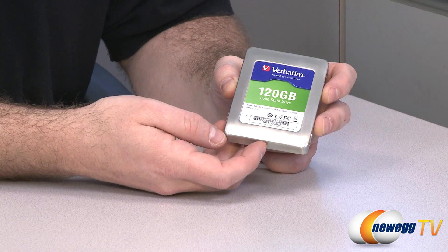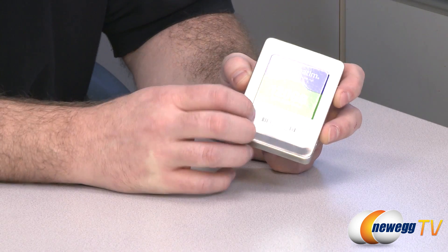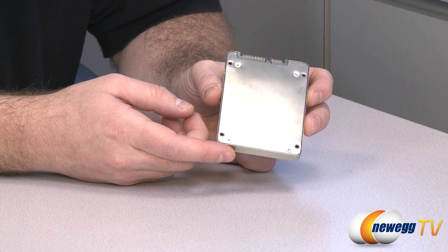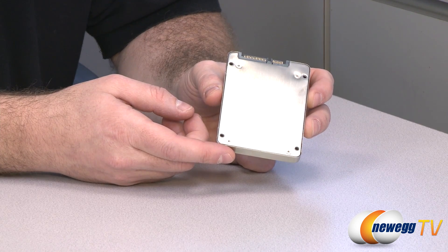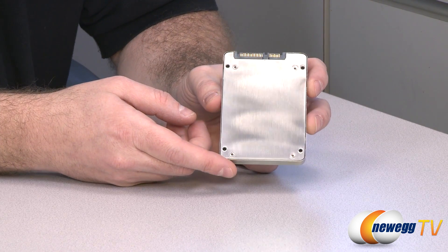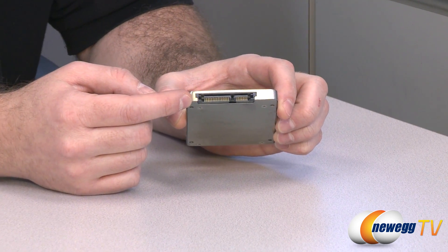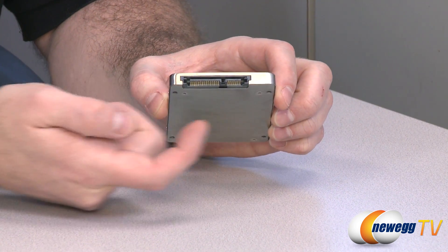The model number listed here is 3SSD120, which should correspond with the model number you see on the website. Here's a look at the back — you get the standard 2.5 inch drive mounting holes, solid metal construction, and there are your serial ATA data and power connectors.